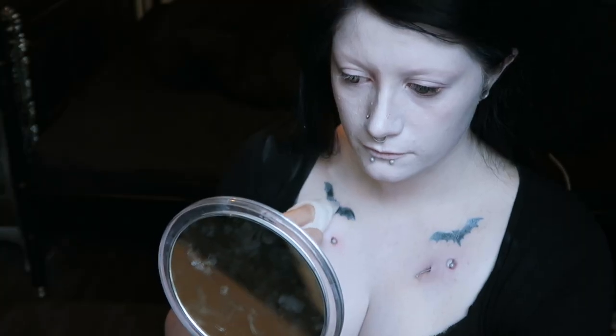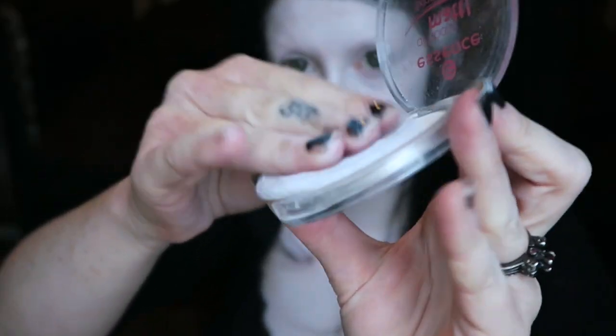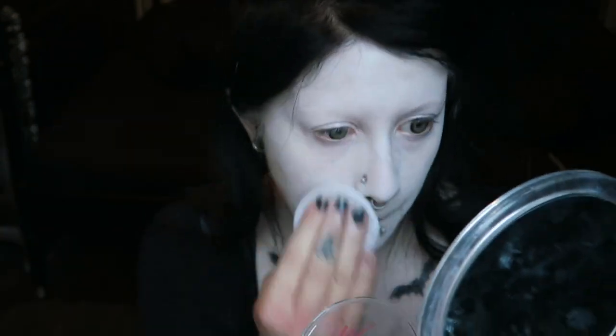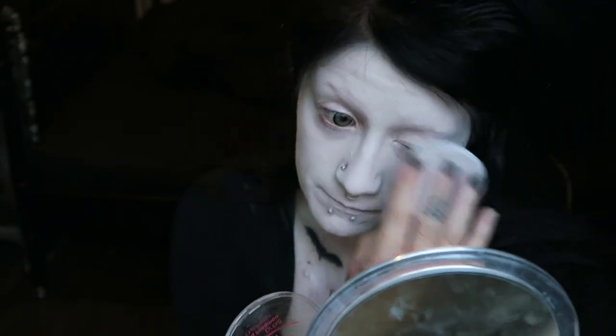Now I'm just wiping off the makeup that I accidentally got on my new tattoos. Once the grease paint has dried a bit, I put a clear matte powder on over the top. This is from the brand Essence — it's a cheap drugstore brand but it works just fine. It's fine to use a clear or white powder, but this step is important because grease paint tends to get quite shiny.